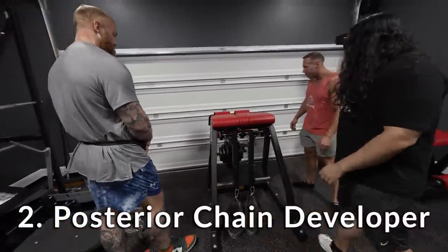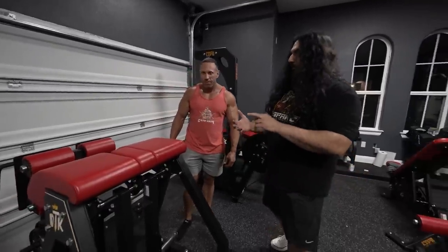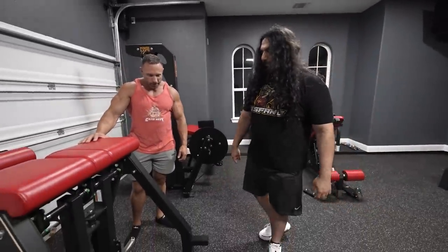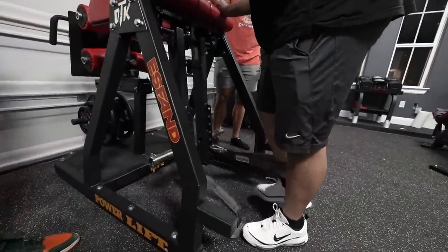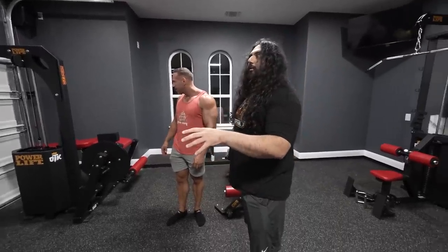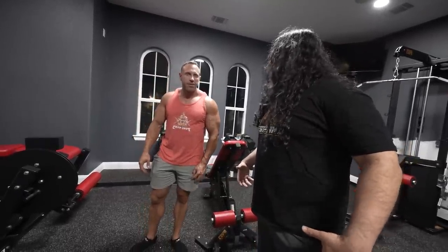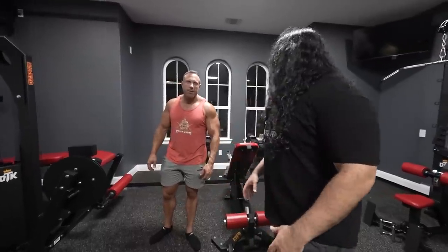Next thing: PCV, posterior chain developer. This is great. Glute hams, reverse hypers — I could even do single leg hamstrings on this. Just like that. I want to focus in the gym a lot on leg stuff, especially because my back is injured. I feel like one of the things you don't get at most home gyms is opportunities to work your quads and hamstrings — that good leg equipment. I've never seen that in a home gym.